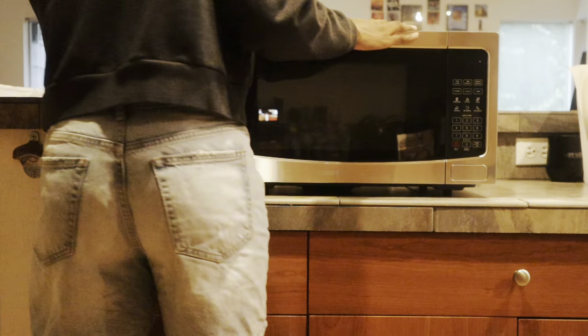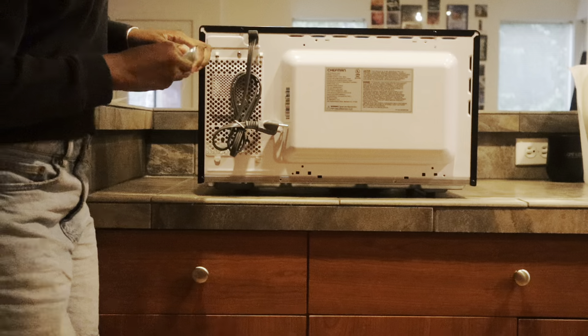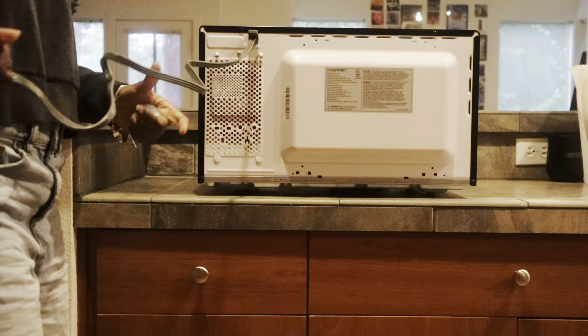You're also going to want to remove all the plastic that's on or inside the microwave before plugging it in. The plug is on the back.